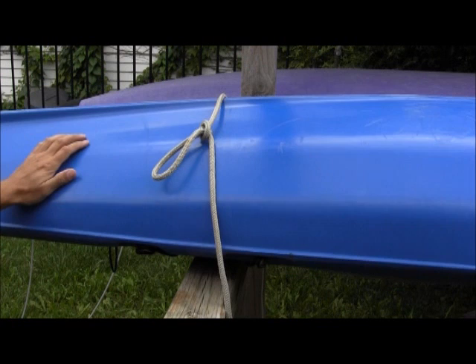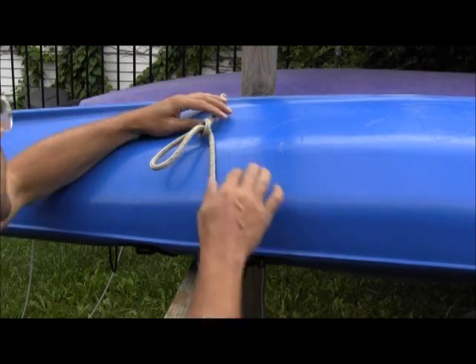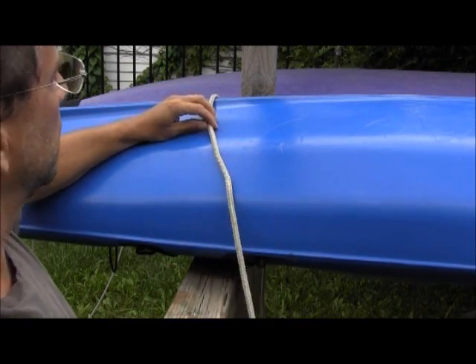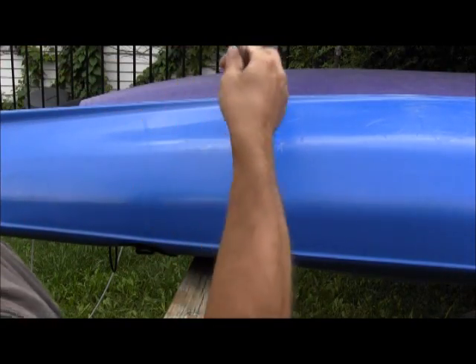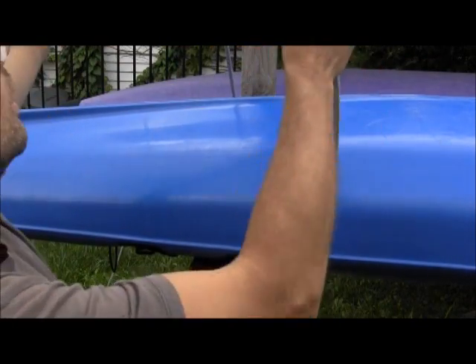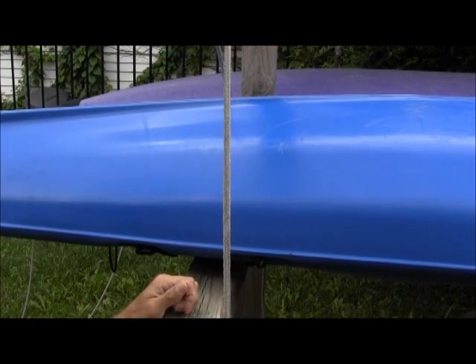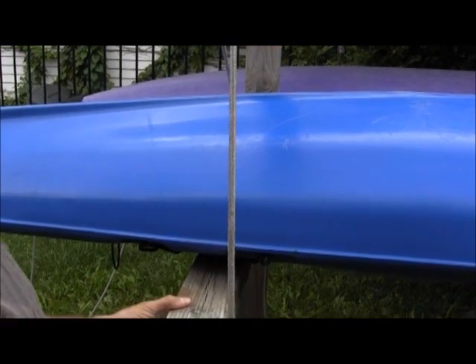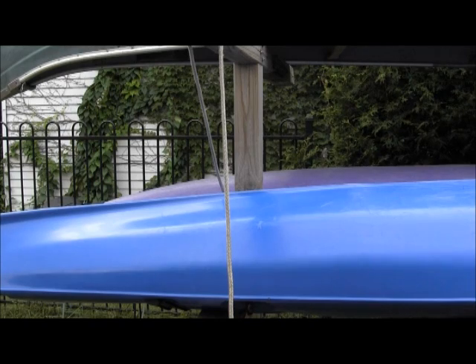One advantage of the trucker's hitch is that it is a knot that can always come undone — it won't bind down too badly. I might have to work at it a bit, but it's okay. I've just moved the camera back a little bit to give a wider angle view so we can get the whole knot in frame.